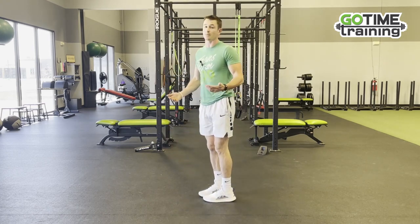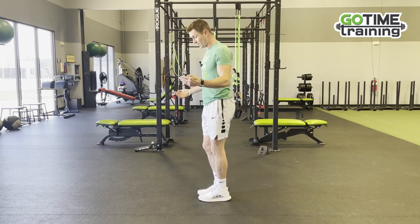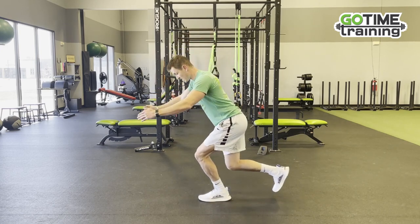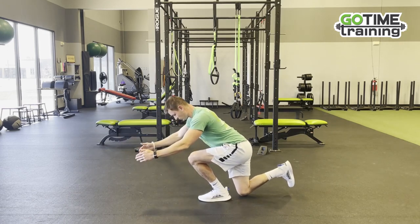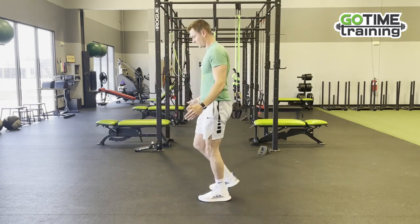So that's going to be very quad dominant. If you want to make it more hip dominant, you're going to reach back with those hips, offset some of that weight by leaning forward, make sure this knee is tracking the toe, and then standing all the way back up.